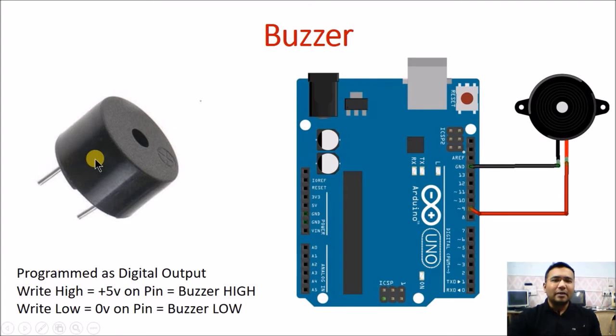You can test any buzzer by directly connecting its positive voltage to 5 volt of Arduino and the negative pin to the ground of Arduino. By directly connecting it to the 5 volt and ground, the buzzer will turn on immediately.